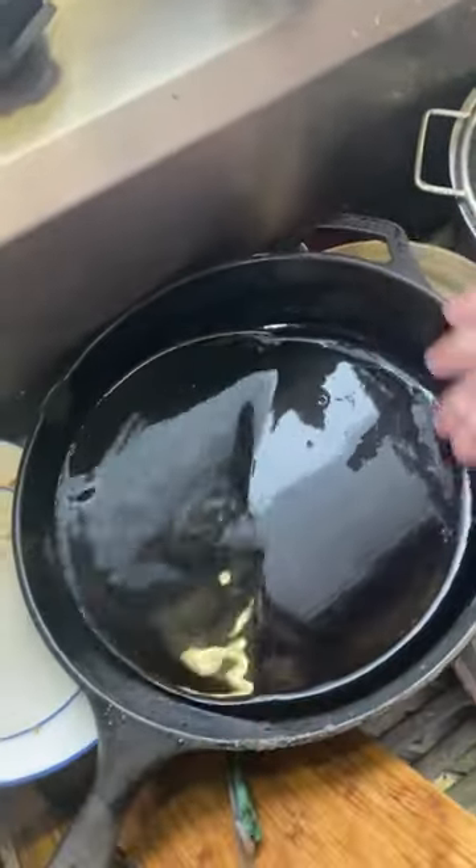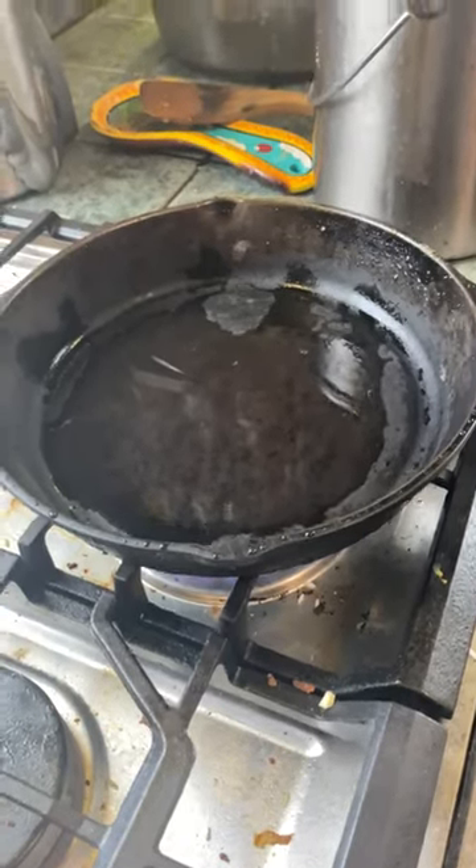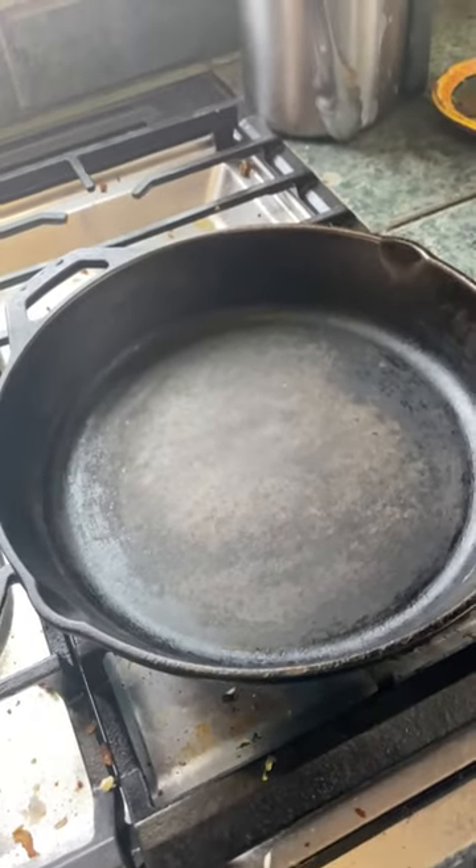Check it to make sure all the gunk is out of there — nice and clean. Now heat it to make sure it's completely dry, then add your oil.